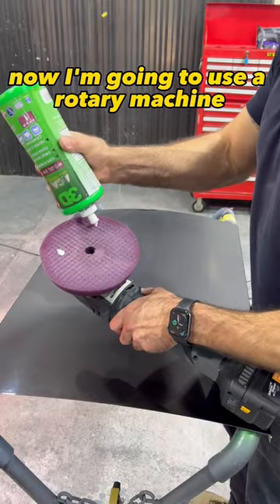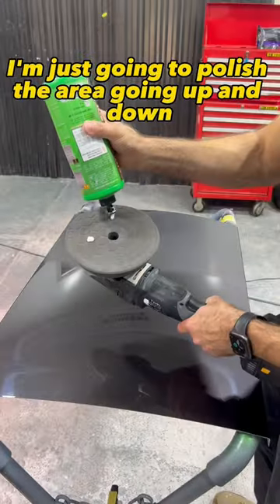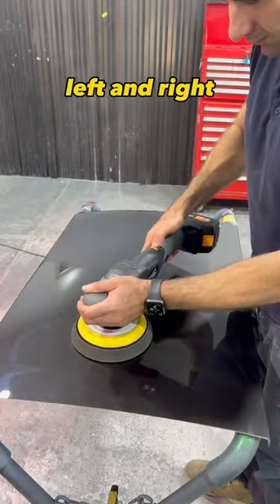Now use a rotary machine, a hard foam pad, and a coarse compound. Polish the area going up and down, left and right.